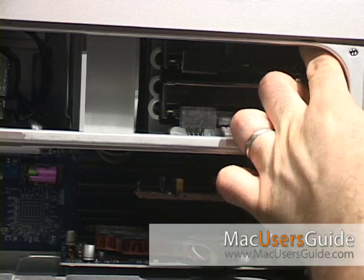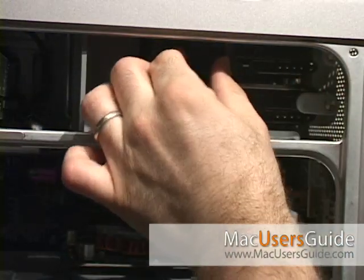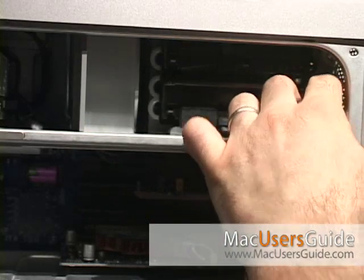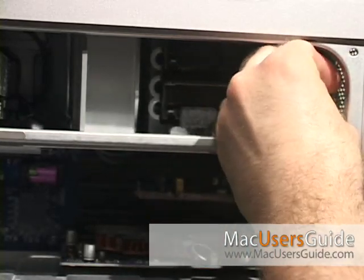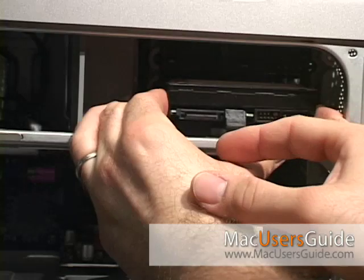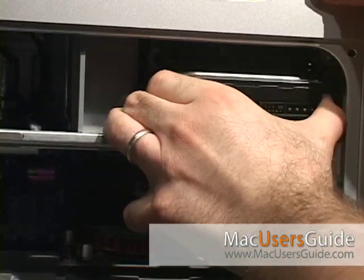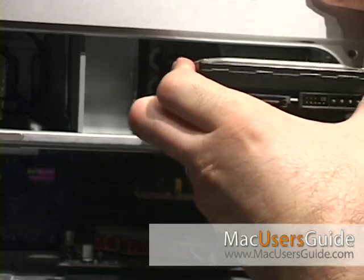Once open, you'll see the two hard drive bays, A and B. Move the hard drive lock up and then disconnect the SATA and power supply connectors. Repeat this for drive B as well. To remove the hard drives, you'll have to remove the bottom one first — drive B — and then come back and remove drive A.